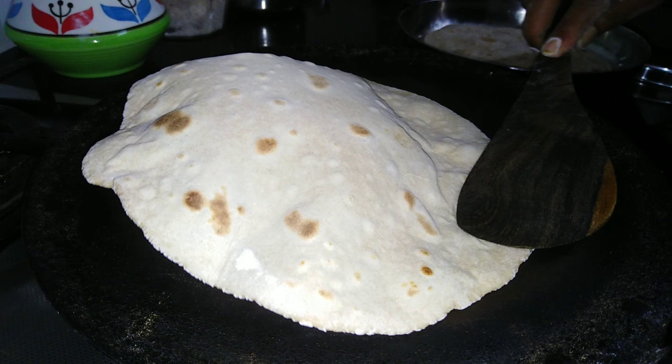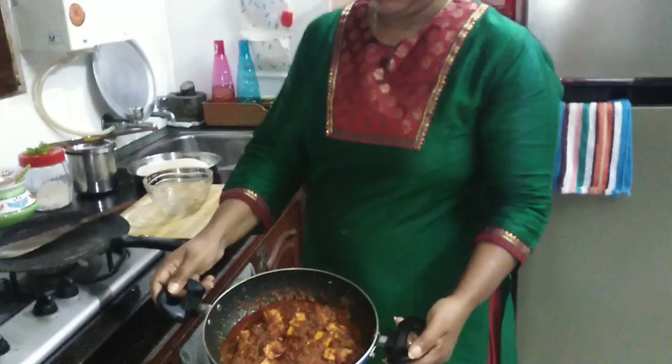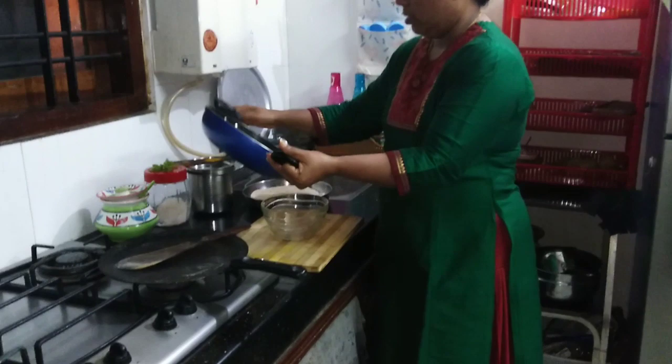If you do this, you will not be able to cook it in the same way. We will cook it in the same way.